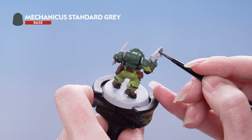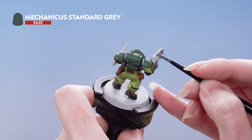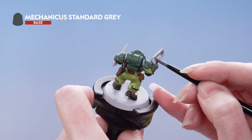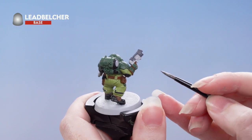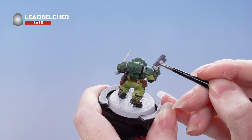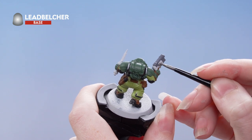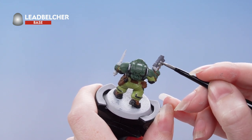Be as neat as you can, but if you do make any mistakes don't worry — you can always tidy back up after. Next we're going to use Leadbelcher to pick out the metallic details: things like the gun casing, some parts of the backpack, any metallic studs, and also the handle on the knife.